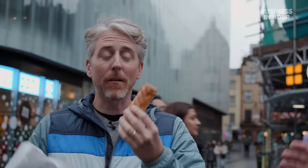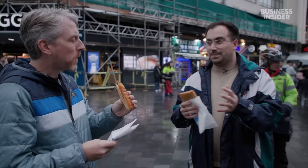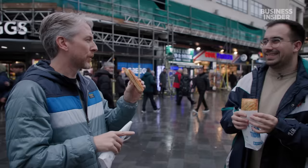Joe, I'm handing you a Greggs sausage roll. These are iconic — they're extremely cheap. That's kind of half the appeal of Greggs — it's very affordable. Hot and fresh, they're pumping these out throughout the day. They also do a vegan one. My first time ever trying a Greggs sausage roll.